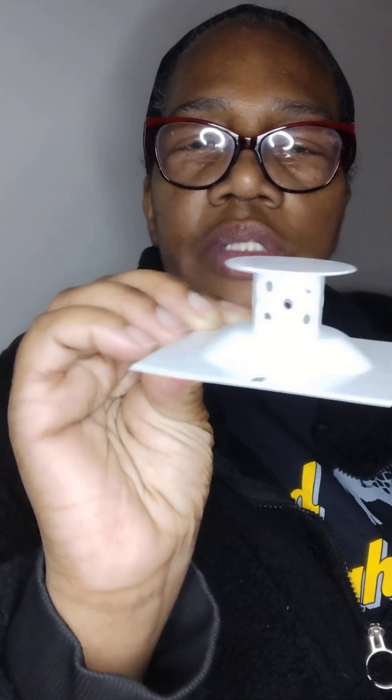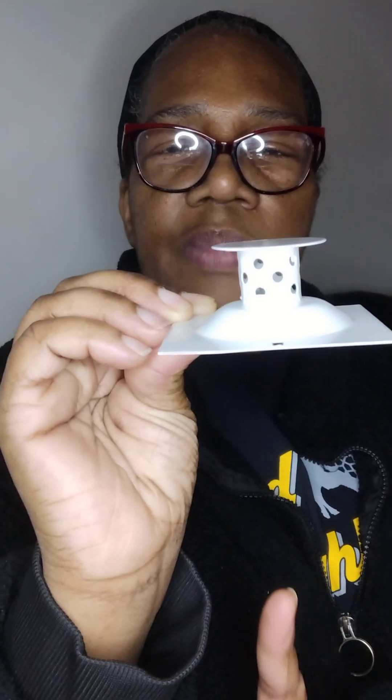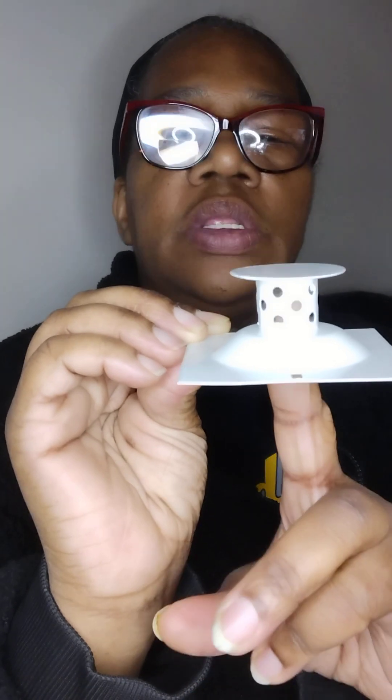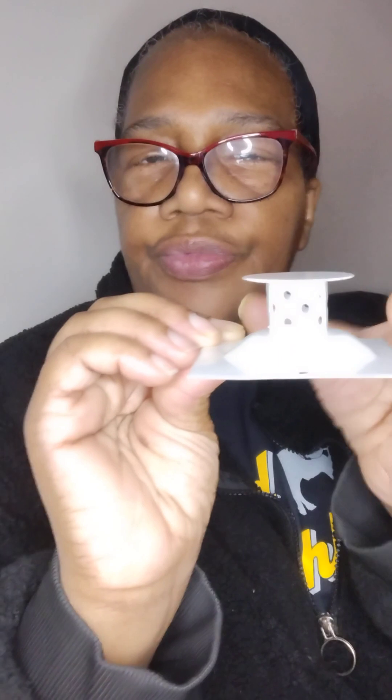I figured it would sit like this on the table, and that would be cute. But I can't figure out how the top goes on. Common sense would say the top would go on top of the candle like this, and when the flame is burning it would go up and escape out through the hole.